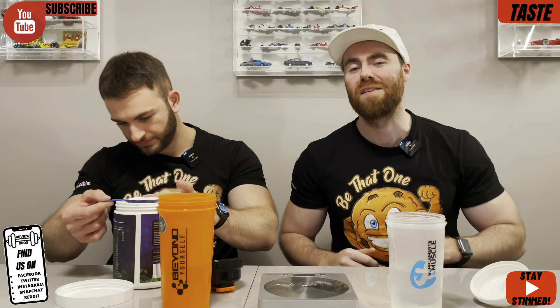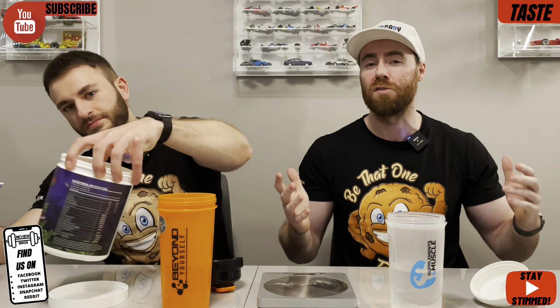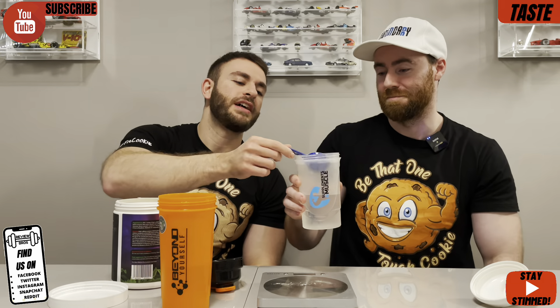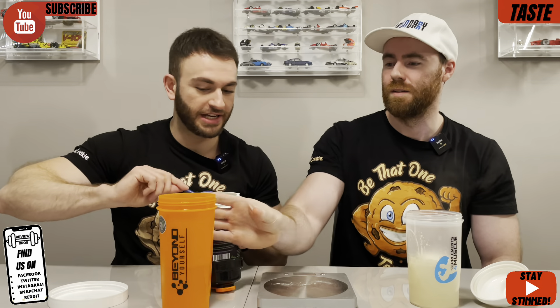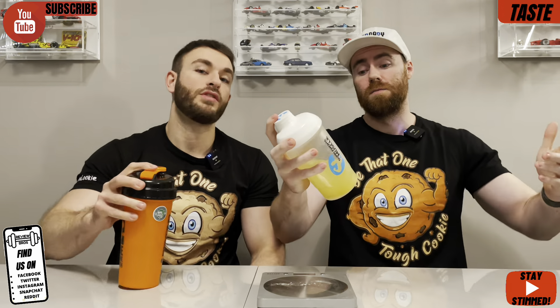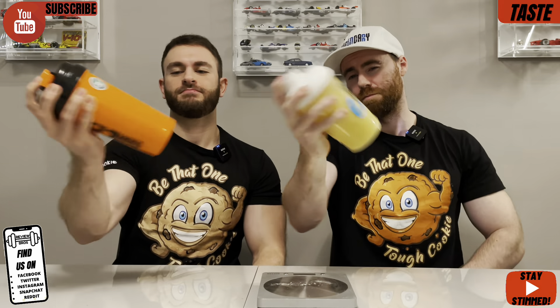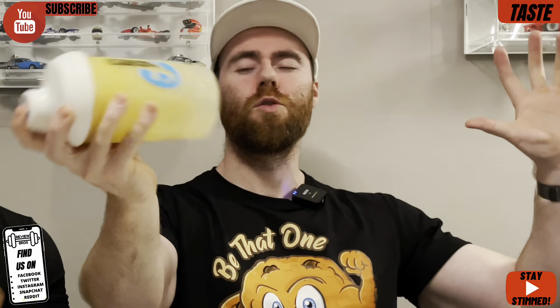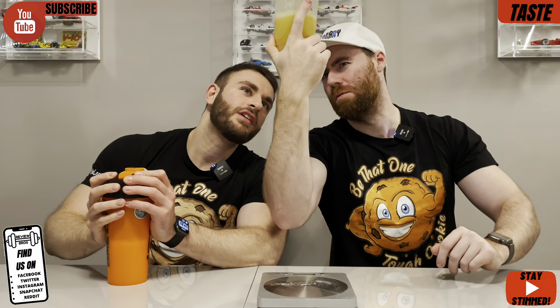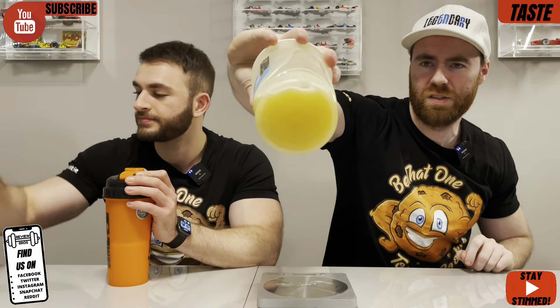Moving into our first segment: taste and mixability. This comes in just one flavor — Fossil Fruits. Who knows what sort of fruits they're supposed to be — could be out-of-date fruits from a few million years ago. For mixability, a flat scoop gets you the 21-gram serving size, weighed out dead flat at 21 grams. We normally say weigh your scoops — you'd be absolutely shocked how many times they come in at the wrong weight. We do have a little bit of frothability, nothing major, and some particles, but not bad for 21 grams considering what's in there.